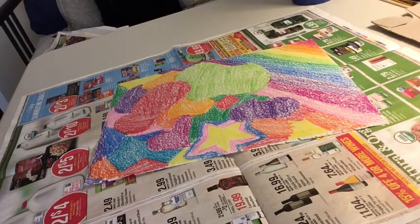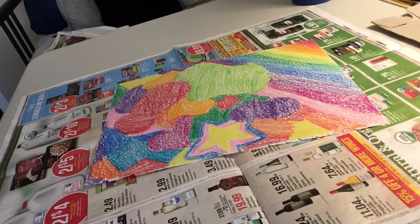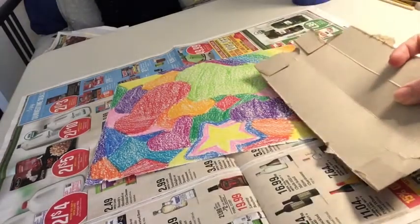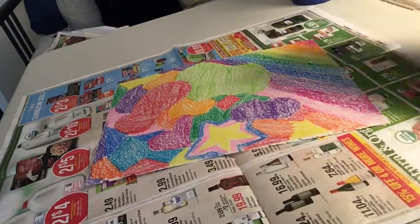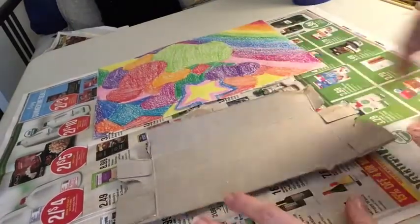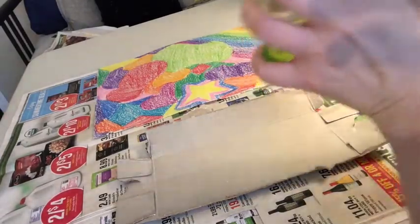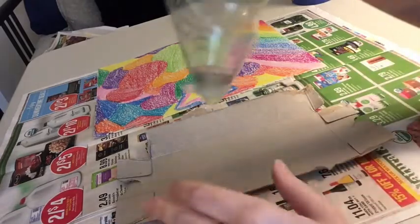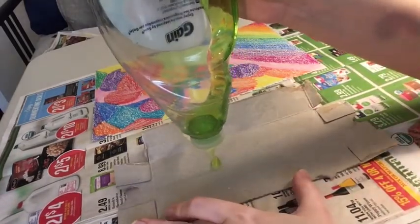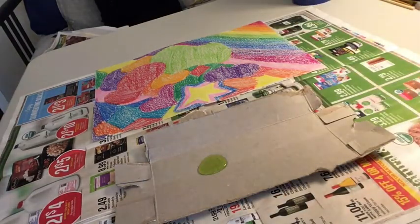This next step involves the paint. I put out some newspaper from the recycling bin so I don't mess up my table. I also need something to mix my paint on — you can use a paper plate, a bowl, or any kind of cardboard. I took part of a box from the recycling bin. We're going to mix equal parts dish soap and paint on your mixing plate. You don't need a lot — the paint will go pretty far, so don't worry about making too much.